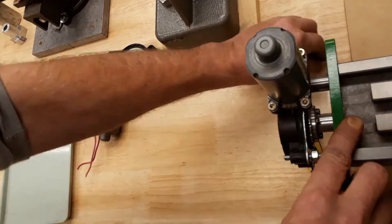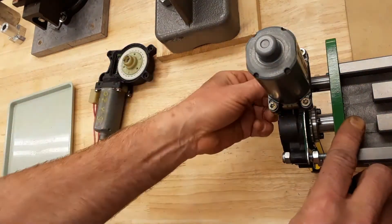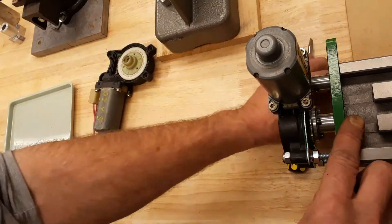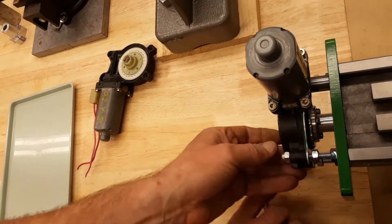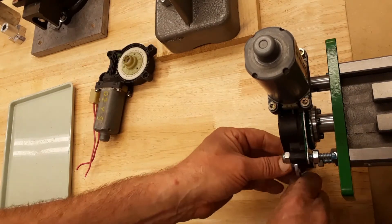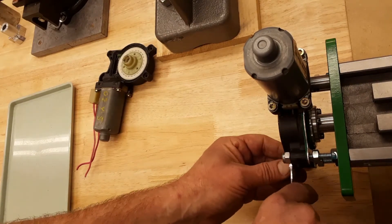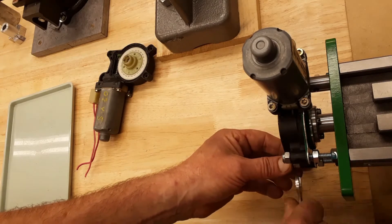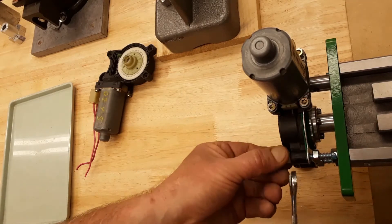Now it sits in place. The motor is fixed with three lock nuts. Just not overtightening — I can feel when it's getting tighter and I don't fasten it anymore.